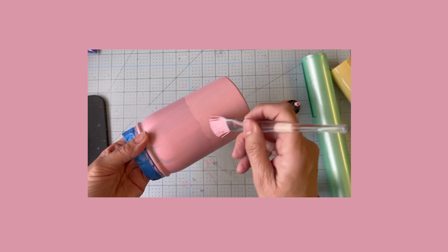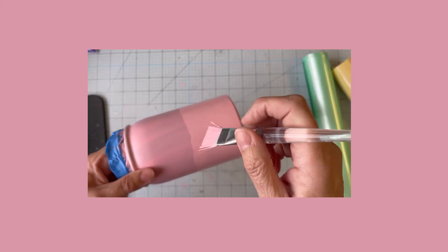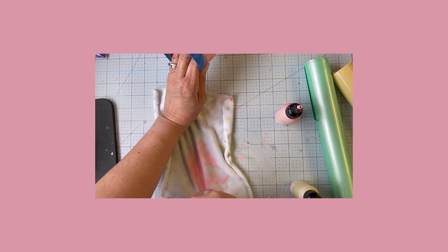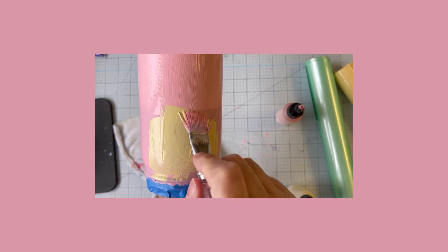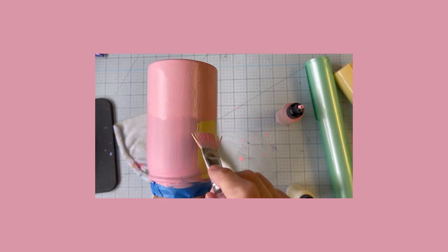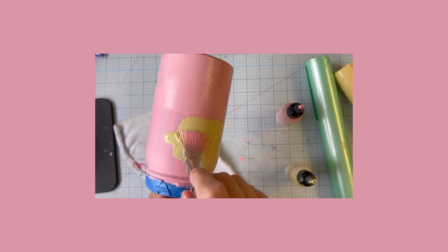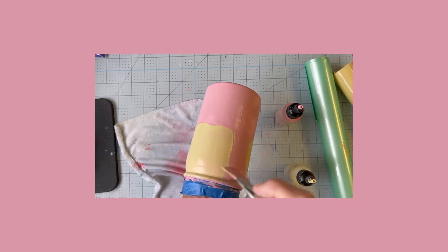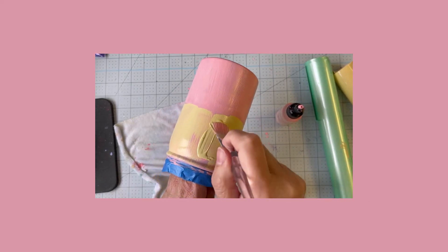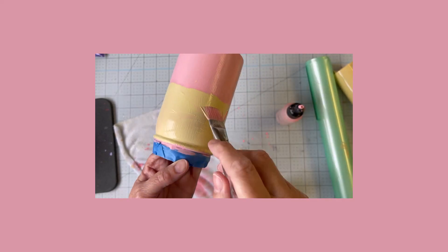I'll put this coat on the bottom and then next I'm going to start adding the yellow on the top portion. I like to keep and reuse a cloth rather than paper towels — just washing it over and over. I've wiped off the excess pink and now I'm going in with the custard yellow, adding it on top. I still probably have some pink in my brush but that's what I want — I'm just going to butt up the yellow to the pink and do the top portion of the tumbler, so I've got pink on the bottom and yellow on the top.